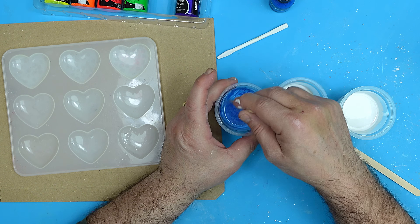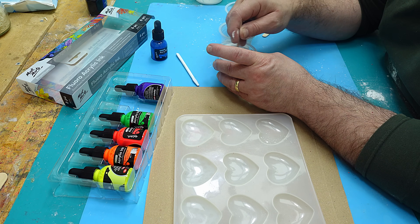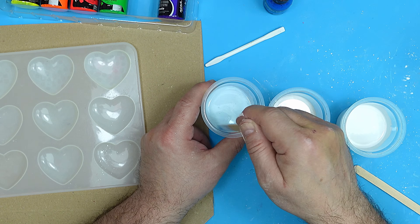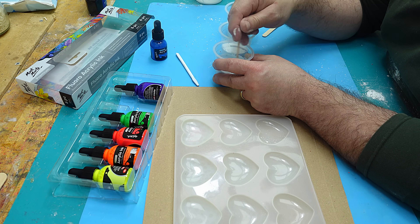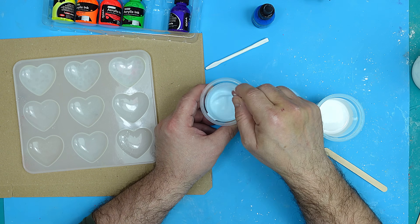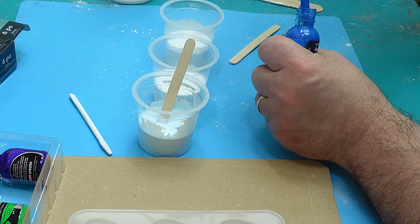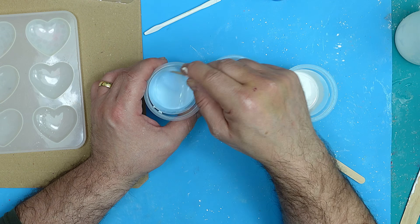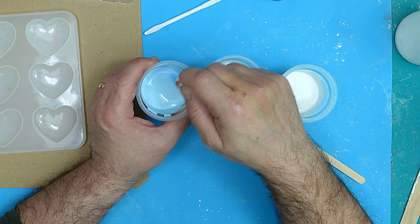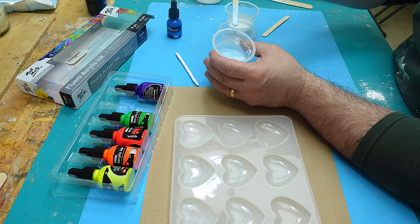Give that a mix in. Because resin crepe is so white to start with, it does make your colours go a little pale — but it also darkens slightly as it dries. You can definitely see that's got a blue in it. I'm going to put two dropperfuls in of that blue. This is another tip: if you don't mix your colours in thoroughly, what you'll find is when it cures, you'll get a patchy cure. Oh, that's a lovely colour.